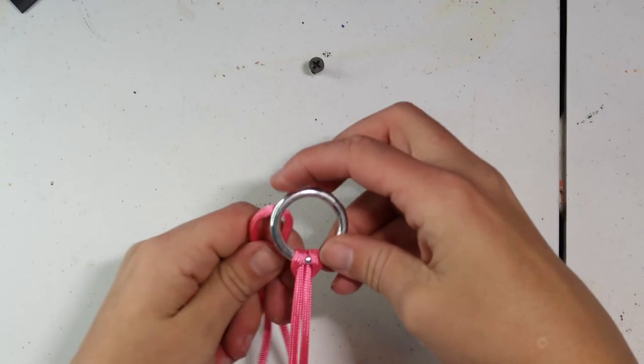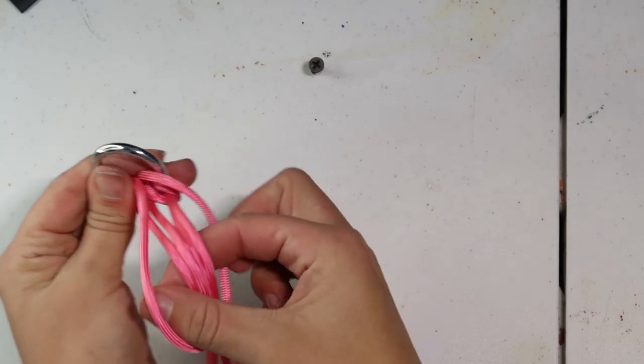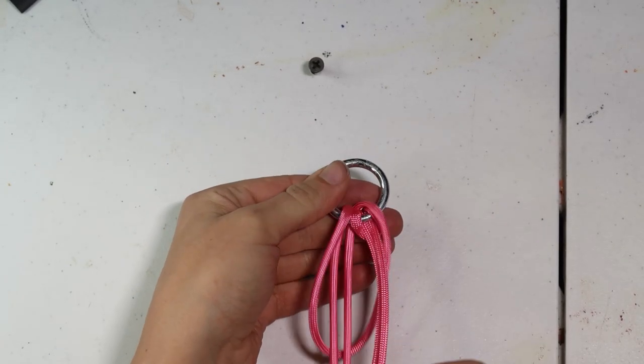One thing I do want to note, and you'll see this when we switch over to the mule tape section, is that because mule tape is such a slicker rope, you do have to work a little bit harder to keep it snug while braiding.